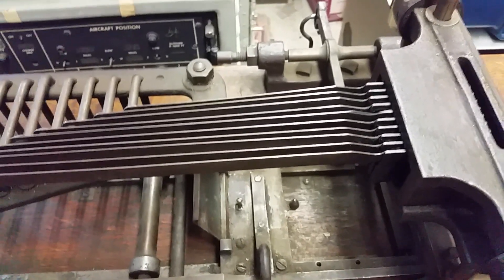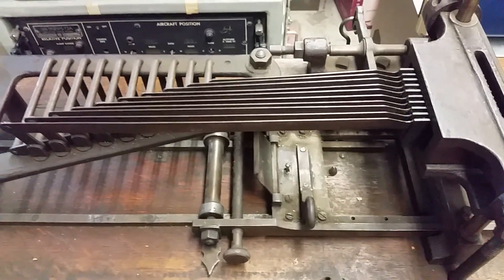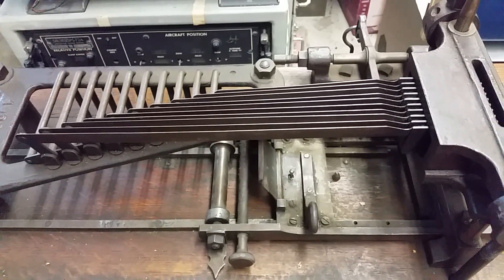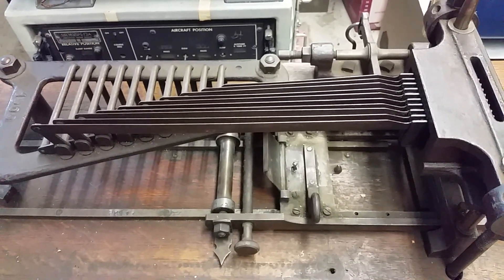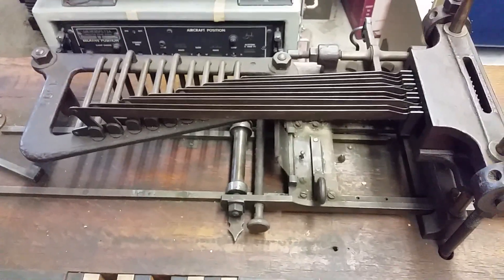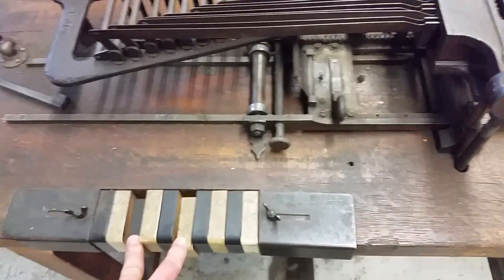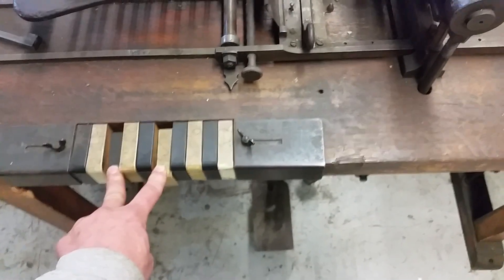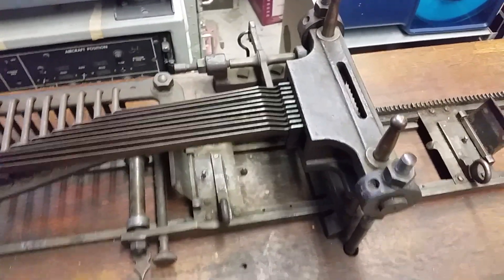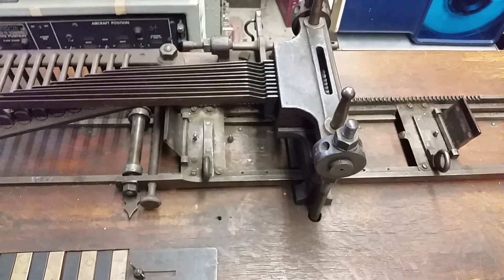These Jacquard looms were actually in use for a very, very long time — it was only until the '70s or '80s where they actually started putting computers on them. Anyway, you can figure out which holes you want to punch and then you really have to get a good stomp on that pedal. It brings down the punch. I have a lot of punch cards, but they're all 80-column IBM-style punch cards.